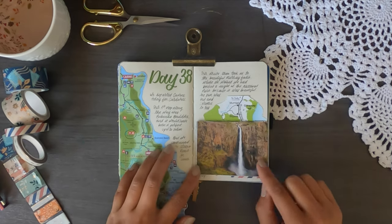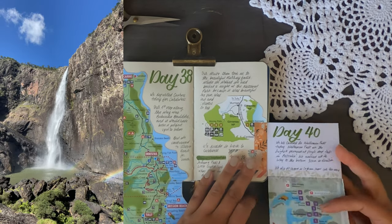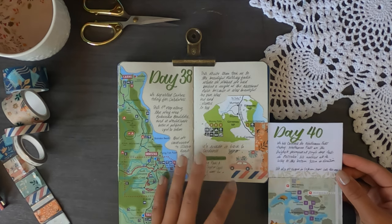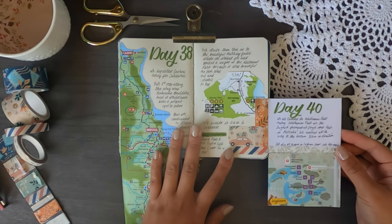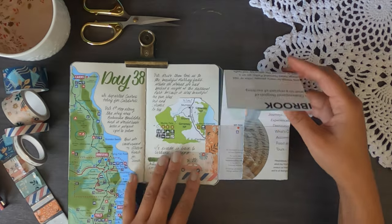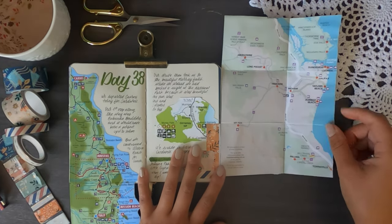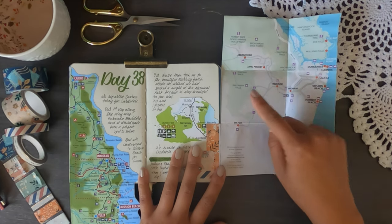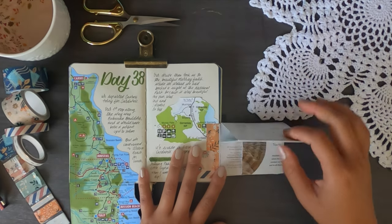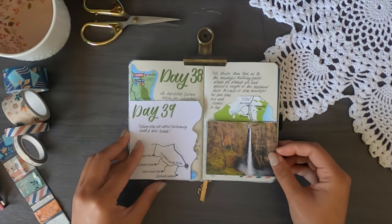The next section covers Wallaman Falls, with a little insert photo. Wallaman Falls is the highest single-drop waterfall in Australia. Inside the insert is information about Ingham, the town we stopped at on the way out. A larger map shows the area: we stayed at Lucinda, with Ingham in the middle, then headed to Townsville. We also stopped at Little Crystal Creek — one of my favourite spots, because as the name suggests, the water was crystal clear and beautiful.